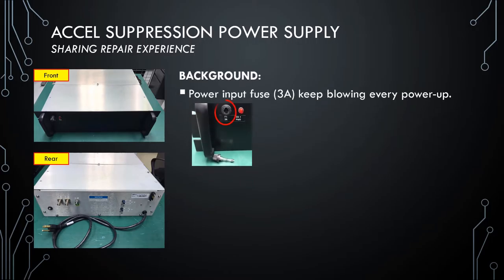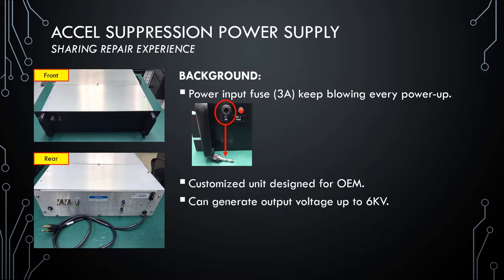The reported failure was the power input fuse keeps blowing every power up. As you can see from the picture, the original blown fuse has been removed from the fuse holder. It is a customized unit designed for specific equipment, which means it became hardly available from the global market. It can generate output voltage up to 6kV depending on your process requirements.